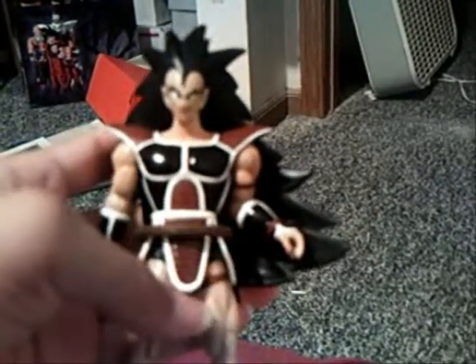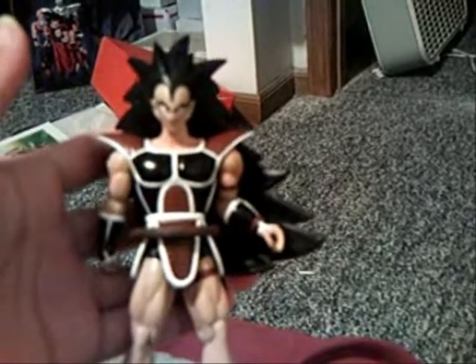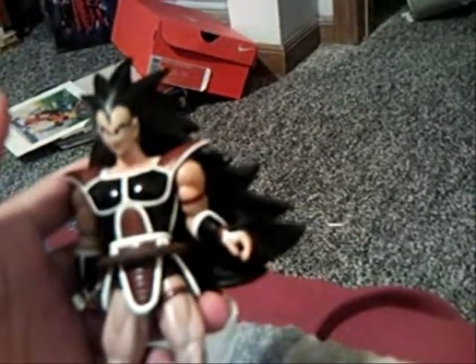I also got these in the mail with it. I have another Raditz to add with my other one, but this one I'm going to use to make a custom figure, and also to fix up one of my figures that actually has a pass to it. I'm going to do a review on him in a little bit as well.